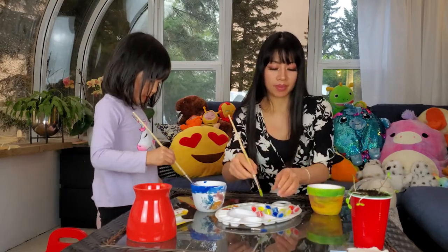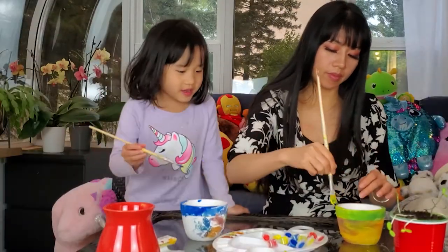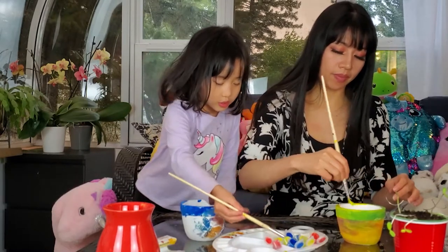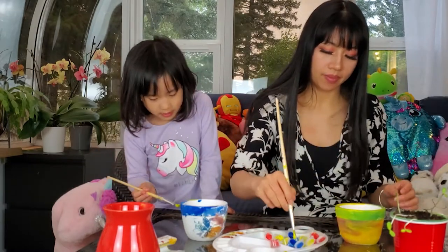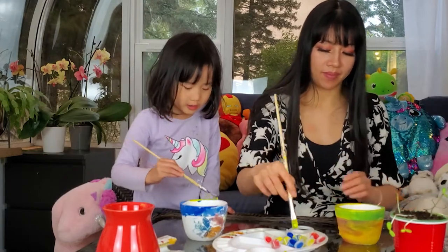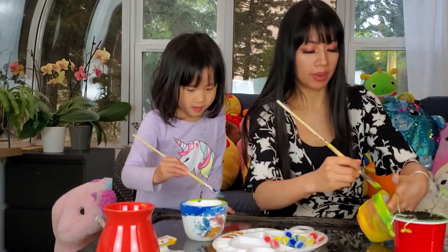I already did it by accident. It's okay — a little bit is okay. Mommy, I almost poked my eye! You have to be careful. Make sure you have some room so you can paint.